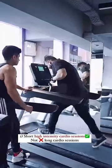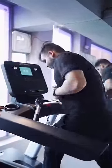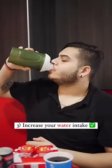2-3 ghante cardio karne ki jagah, go for short-term high intensity cardio sessions. Increase your water intake jisse aapko bhook kam lagegi.